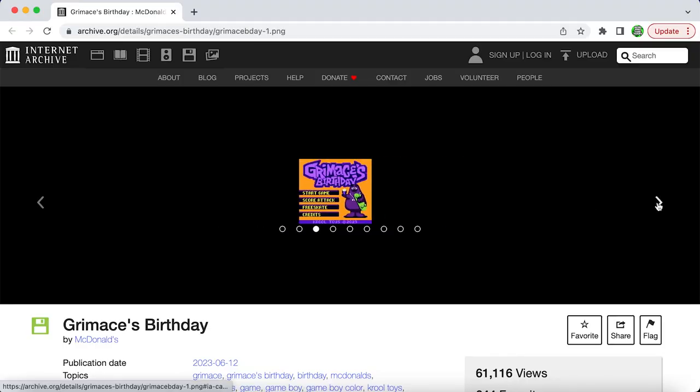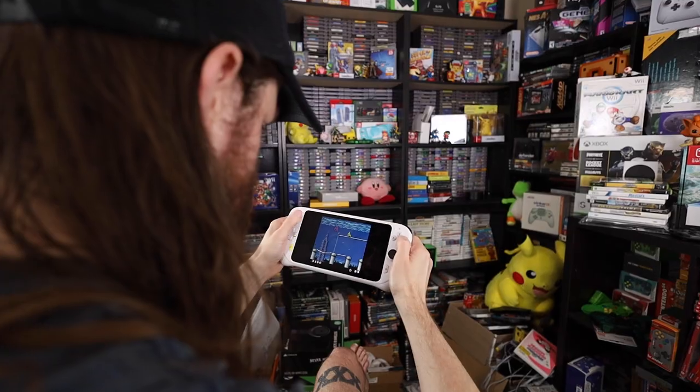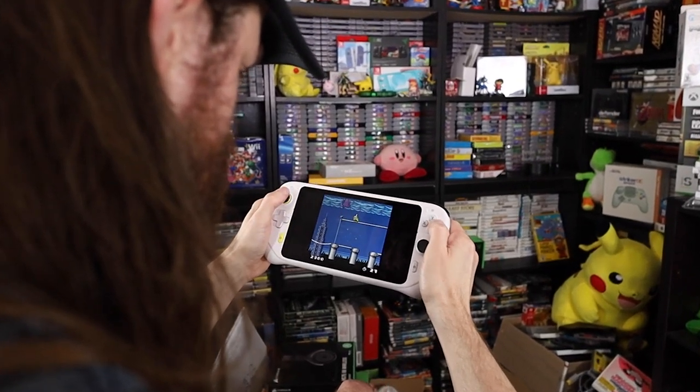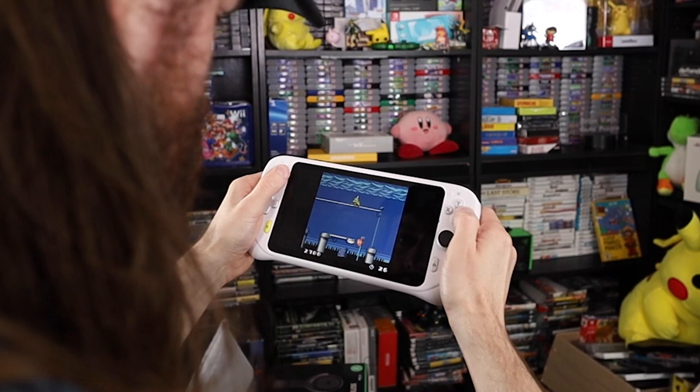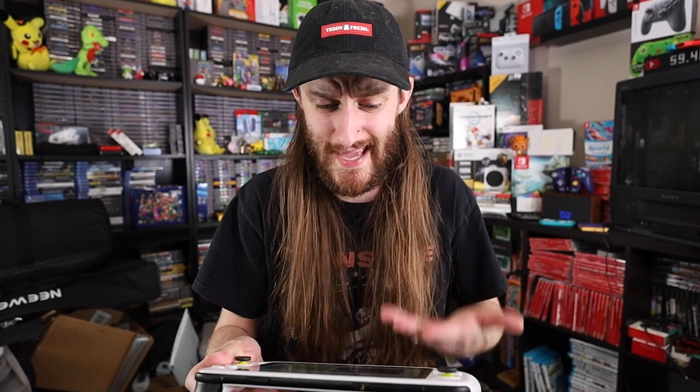The ROM is actually a playable Game Boy Color game that you can get, and I've been playing it on my Logitech G Cloud gaming handheld device, which is really awesome. It's basically an Android tablet with controllers attached to it. I'm going to show you how I set it up on my Logitech G Cloud, but you can also set this up on any Android or anything that plays ROMs.